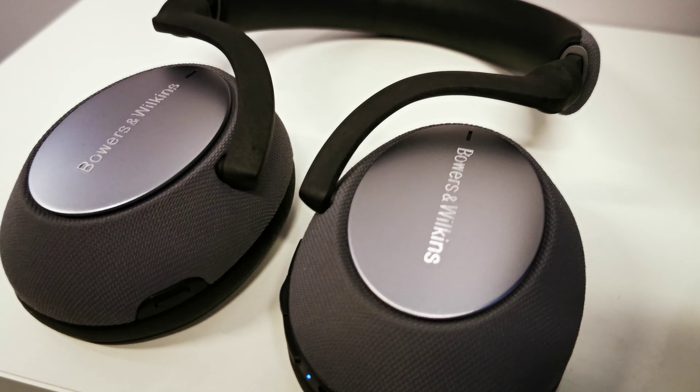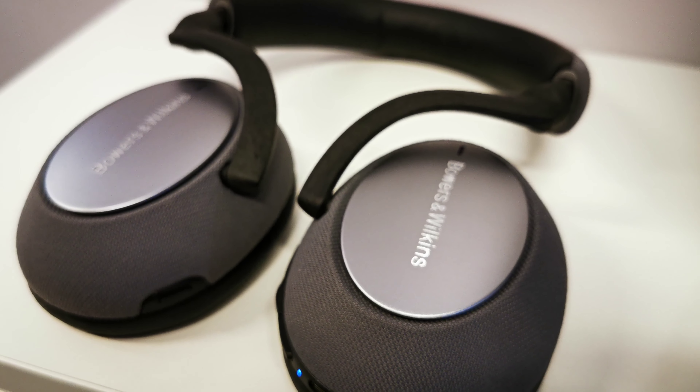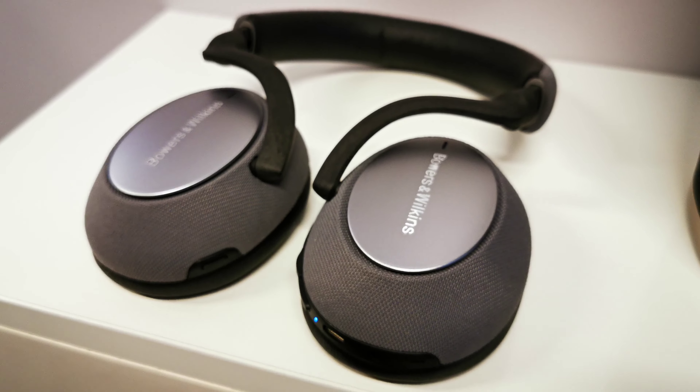Bowers & Wilkins PX7 — just PX7, 2019 model.